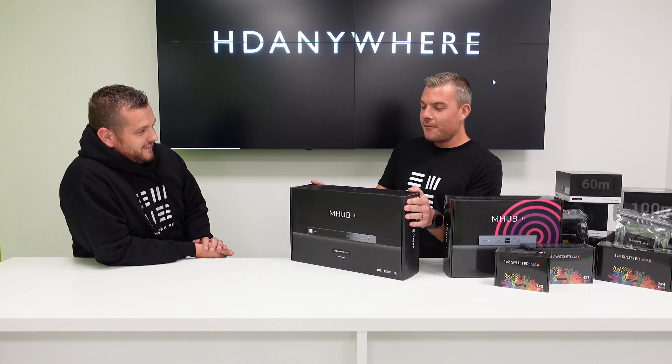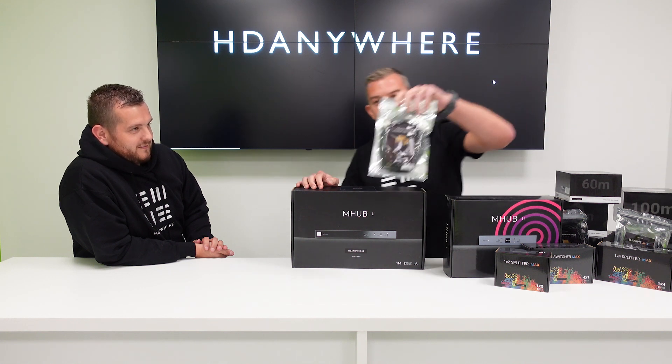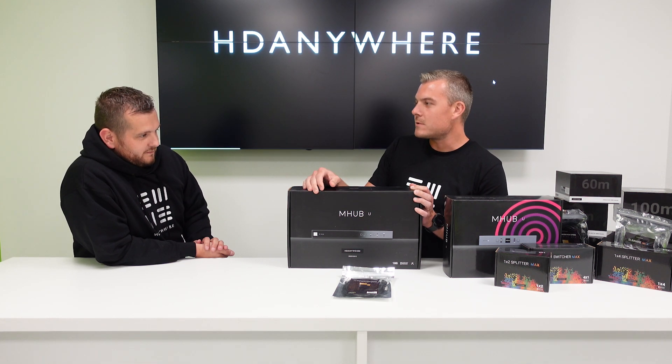My name's Chris Pinder. I am the founder of this company. We've been going for 12 years — HD Anywhere — and we do everything from your HDMI cables, which you probably use on every project, to multi-room systems that we're going to talk about a bit later today on how we can integrate a CCTV system onto every TV in someone's property.